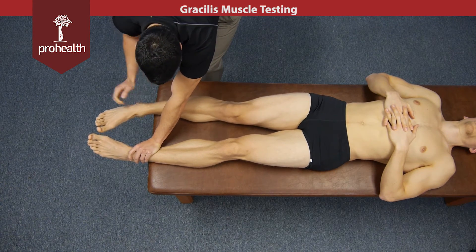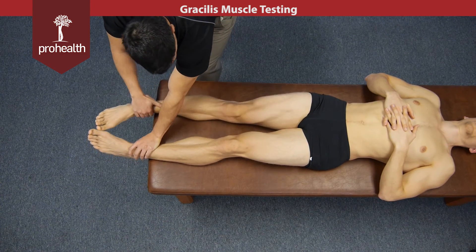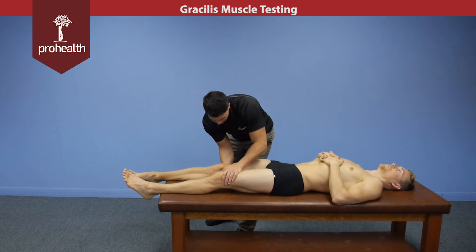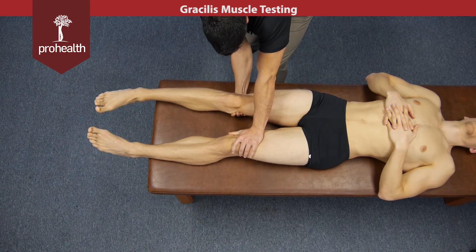I can check it that way, or I can come up top and check it that way. If there's knee pathology or knee pain with this muscle test, we can just move it up top, stabilize on the other side, go underneath, cup the distal end of the femur, slowly pull out and build force.